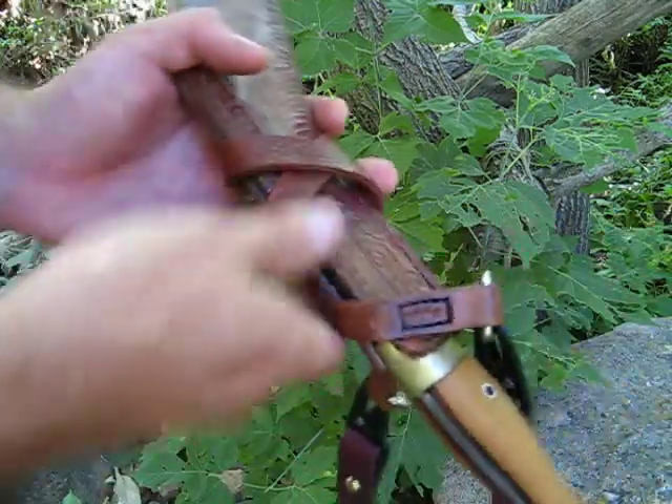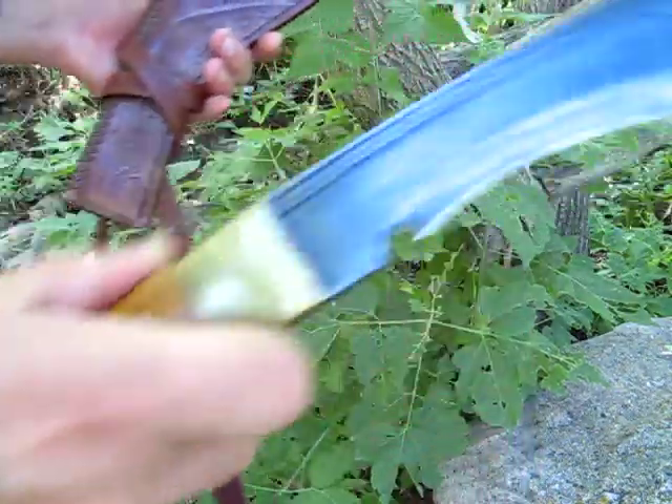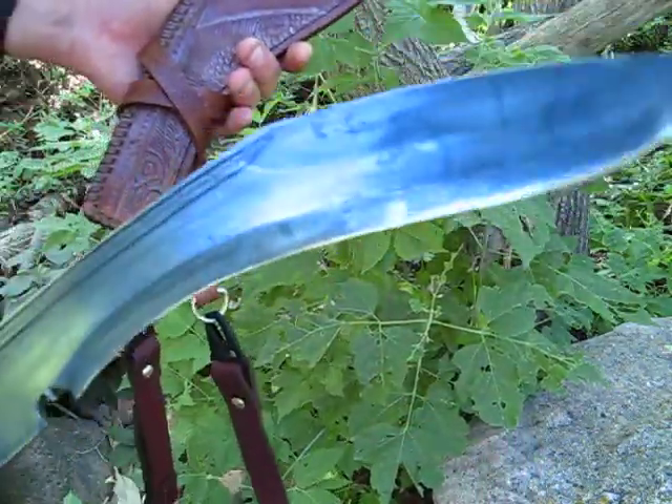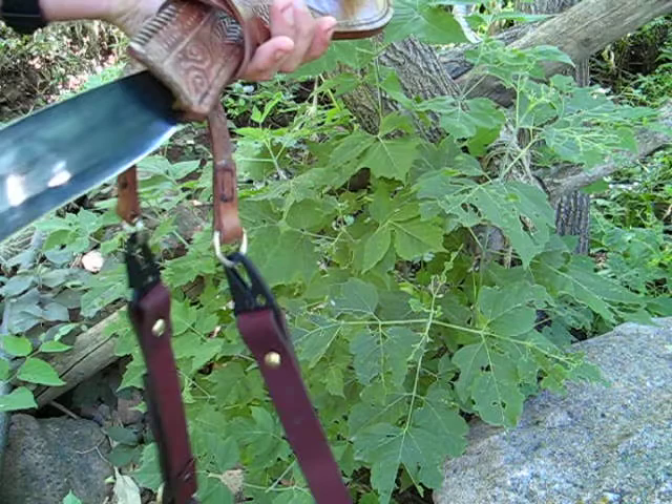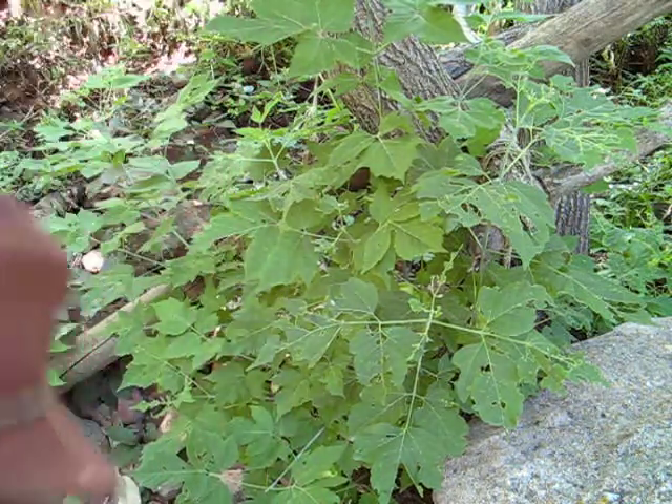This sheath is made for a Himalayan Imports Ancola that I re-handled with some leather and Osage Orange, and then I glued the blade on it. So that's a more heavy duty rig.